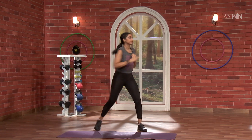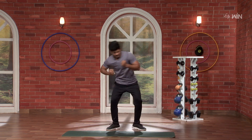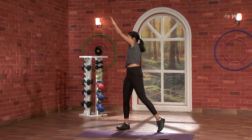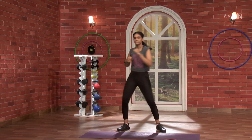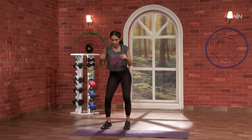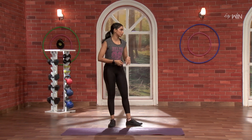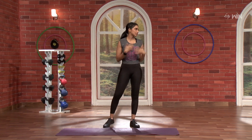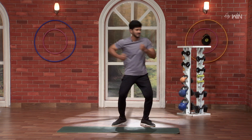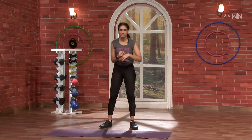Let's start with left side. 1, 2, nice. 1, 2, nice. 1, 2, nice. 2, nice. 1, 2, nice. 2, nice. 3, 4. 1, 2, 3, 4, super. 1, 2, 3, 4. Next we will do the cross. Go 1, 2, 3, 4.